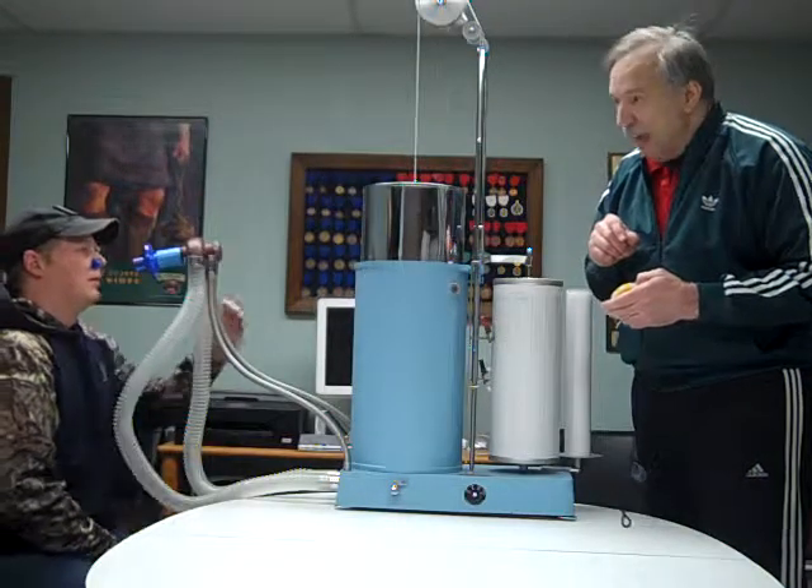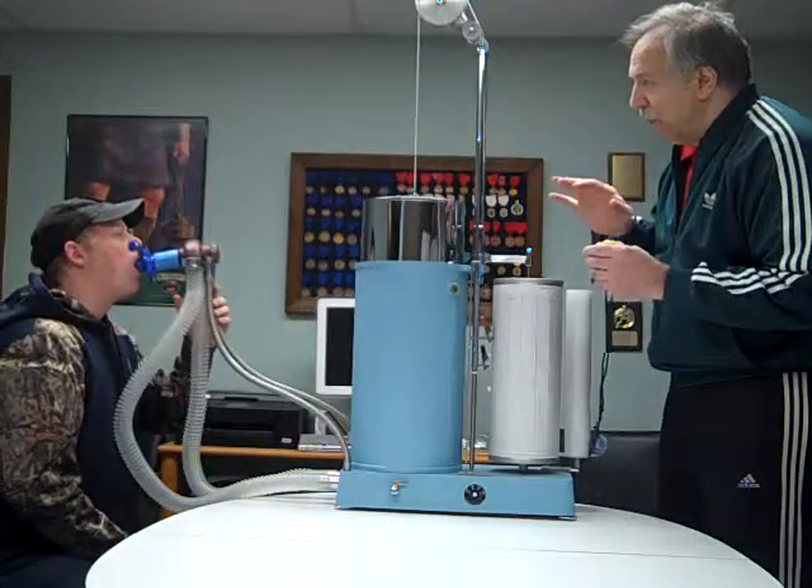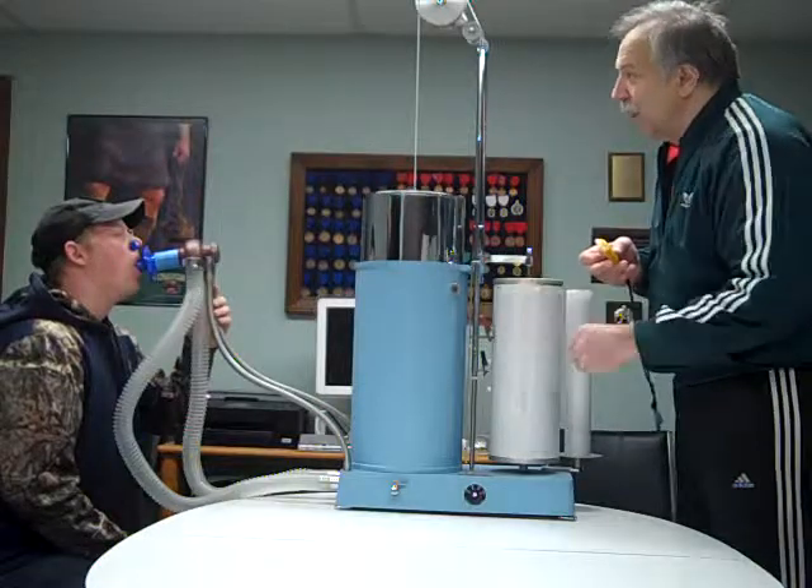I will say: on your mark, get set, go. So why don't you take a couple of nice, normal breaths — get yourself comfortable and ready. And when you think you're all set and ready to go, just give me the signal and I'll give you the countdown.